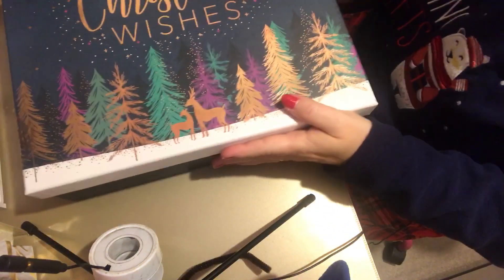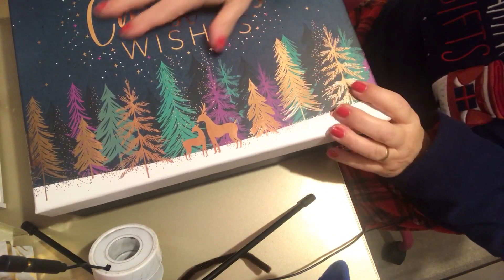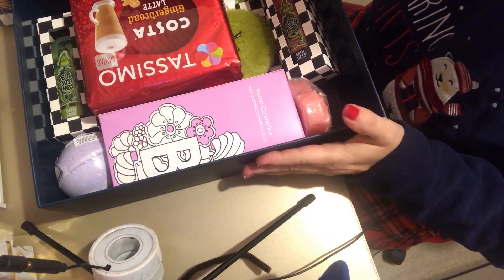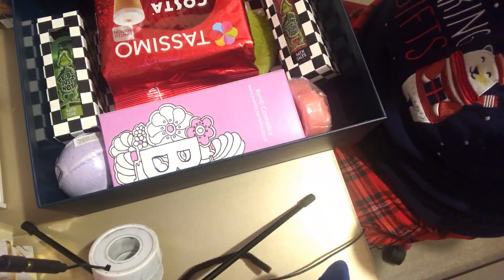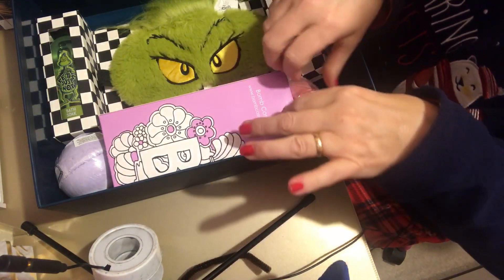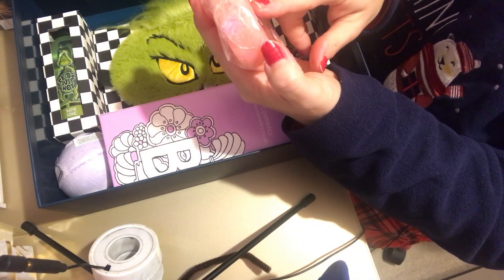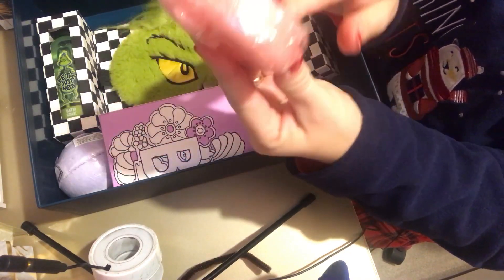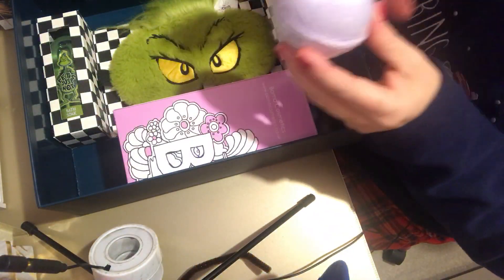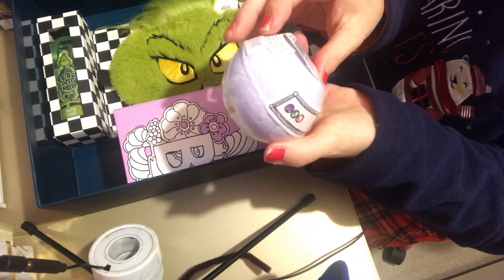I got this lovely box - they used to moan at me because I almost like the packaging more than the gift! It says 'Christmas Wishes' with trees and reindeer. Inside I got a lovely whiff straight away. I've got a Tassimo Costa Gingerbread Latte, a heart-shaped Art of Soap, and a bath bomb called 'Night Owl' - it's got an owl on it.